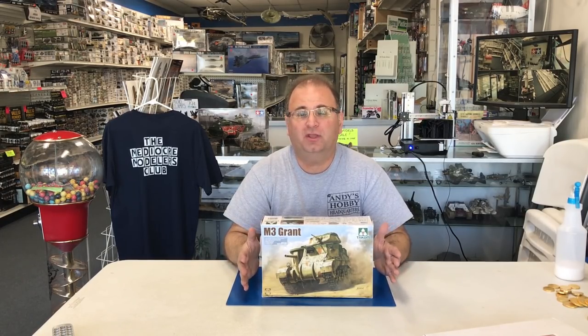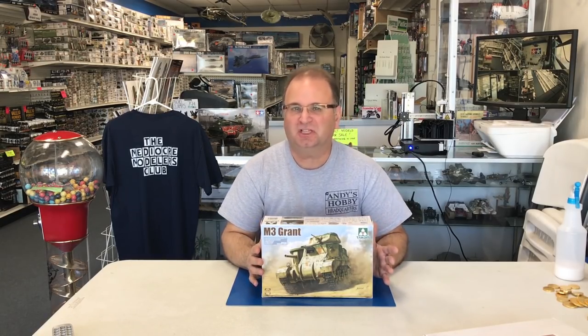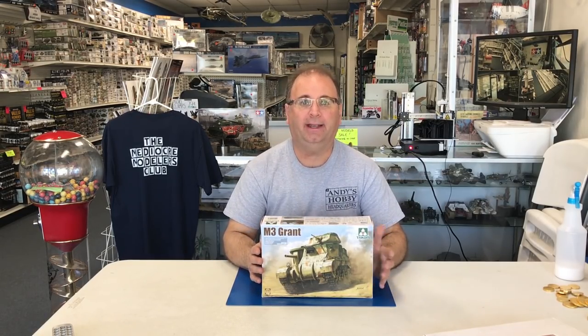Hi everyone, it's Andy from Hobby Headquarters. I've got an exciting new kit to build for you guys today. This is the 1/35th scale M3 Grant from Takom. This kit just came out probably about just a couple of weeks ago now, and I've been getting lots and lots of requests from you guys to build some more British armor, so I thought this was a perfect kit to start building up.